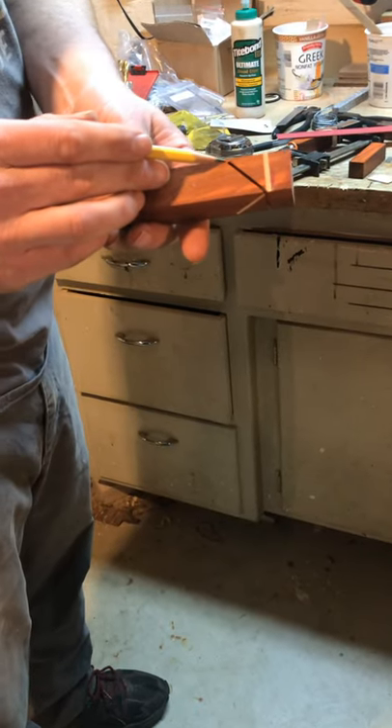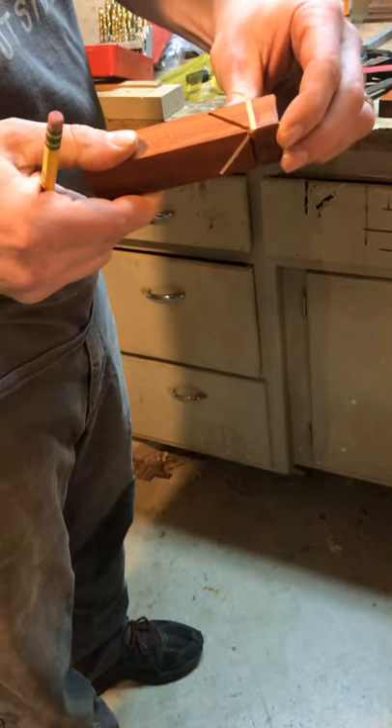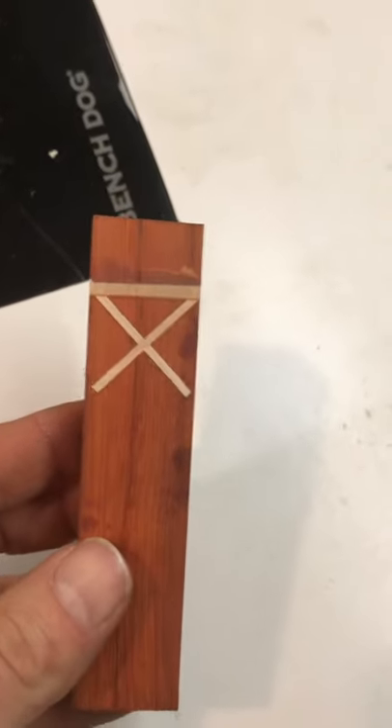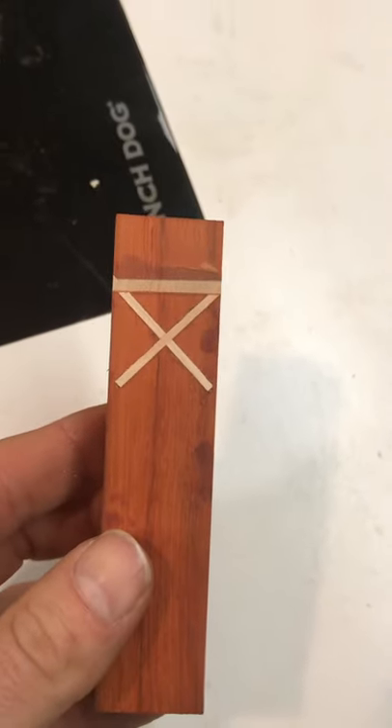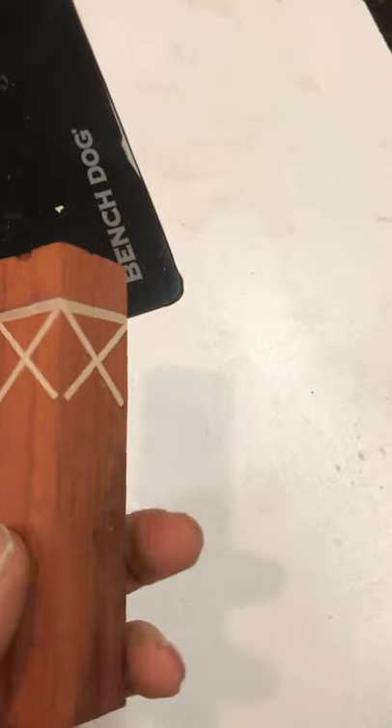Here's that sixteenth of an inch of wood you want to leave behind — just enough to flex it a little bit. After a couple passes on the bandsaw and cleaning it up on the belt sander, you'll have a blank that looks like this with an X on each side.